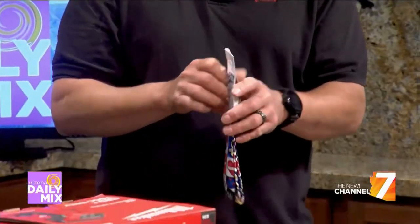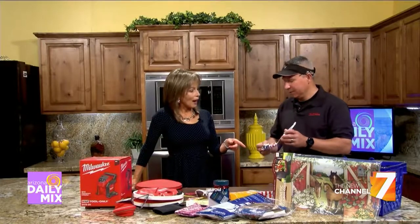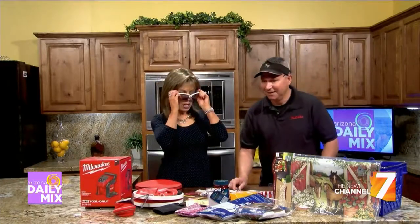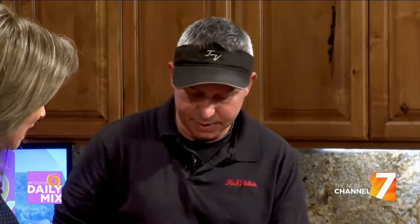These gel-filled bands are pretty neat — you soak them in cold water, put them around your neck, and they keep you cool for a long time. They really work and they look great too. We also have a great assortment of sunglasses. One cool thing about these: the company that owns them is 100% veterans-owned, so your money goes to support veterans — perfect for Memorial Day. They're very fashionable, stylish, and lightweight.